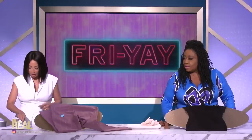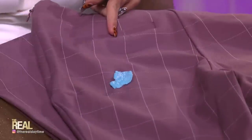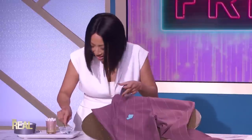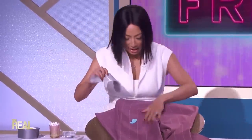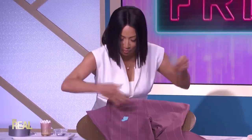There we go. Let me just put a little bit more, because it's already lifting, you guys. What I'm noticing is the alcohol binds to the gum in some way where it just actually lifts it. Let it dry, yeah let it dry, because it's not going to stick to the duct tape if it's wet.